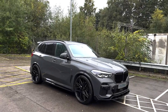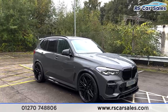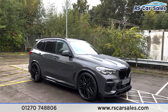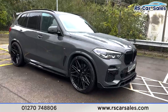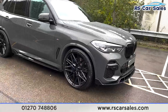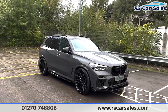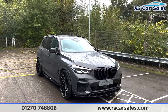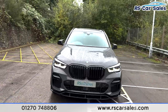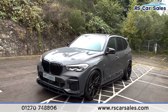Here we have this BMW X5, the xDrive 40d M Sport edition. We do have four superb unscratched, unmarked 23-inch specially made Vossen alloy wheels — they look absolutely superb — and the blue M Sport brake calipers just hiding behind. We do have the individual paint code which is the Davit Grey Pearl, and it does look very very nice on this car especially with the black accents.